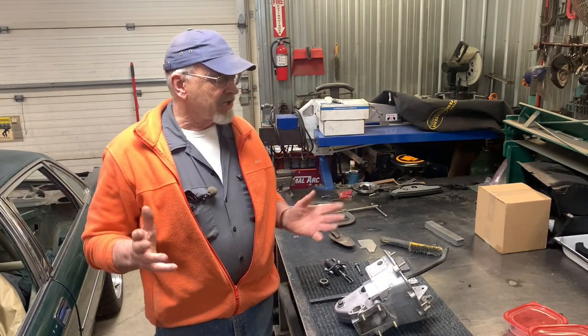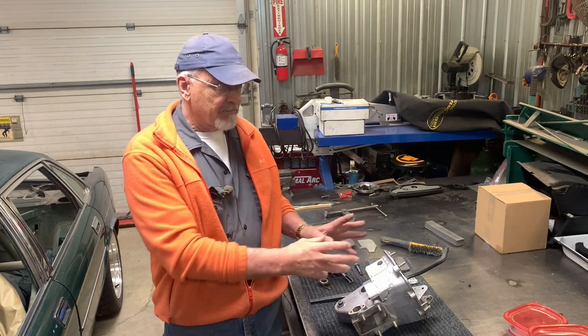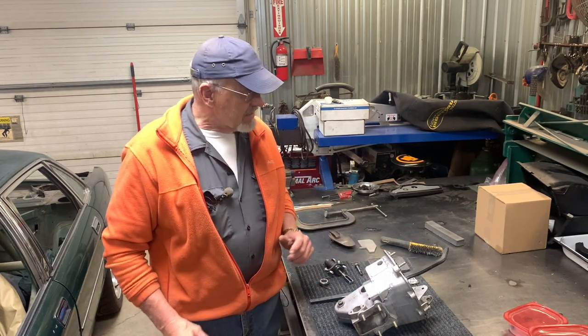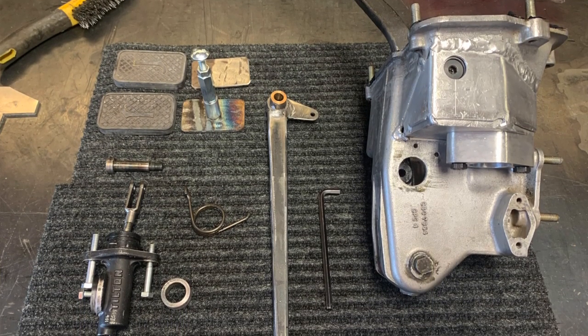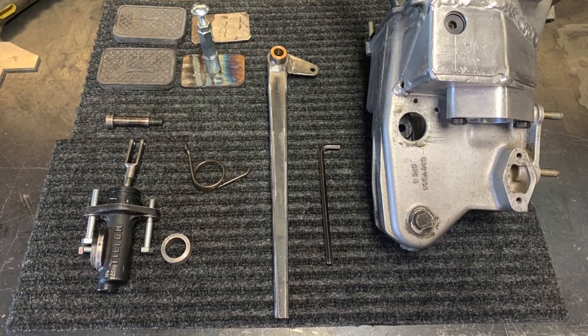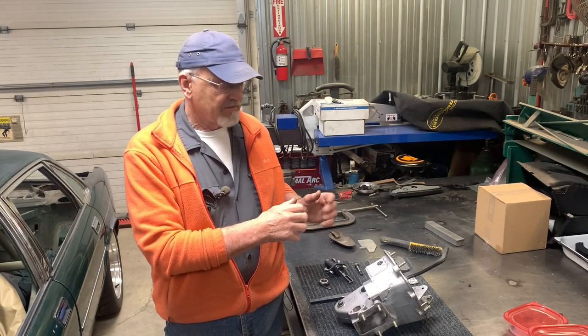So we've got all the rough fabrication done. We've got all the parts that go in the pedal box itself tacked in place and ready to be finish-welded — pedal, pedal pads, master cylinder, return spring — everything is ready to be tweaked and put together to make this a functional pedal box for a manual transmission vehicle.